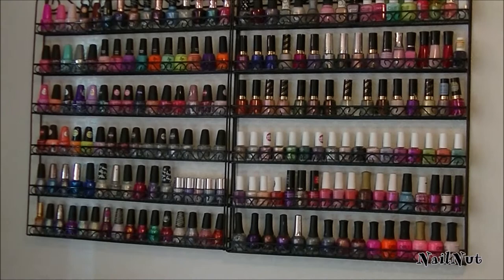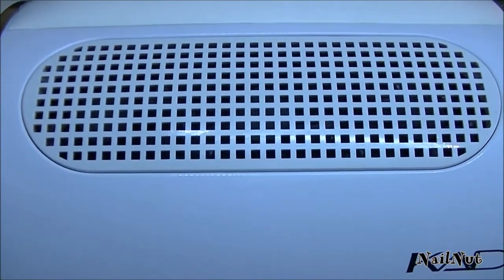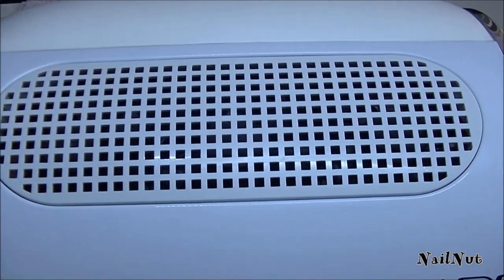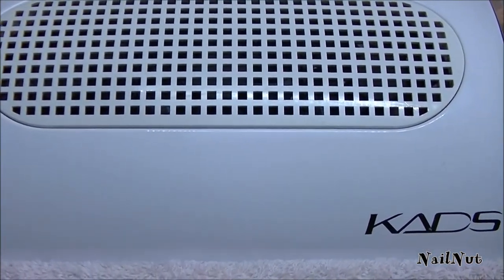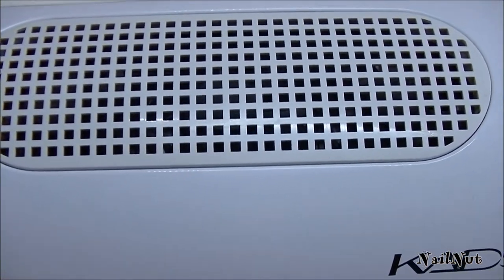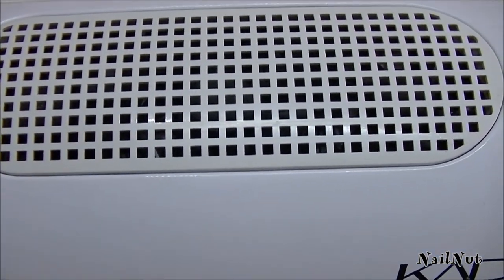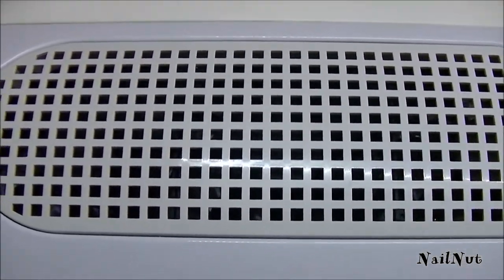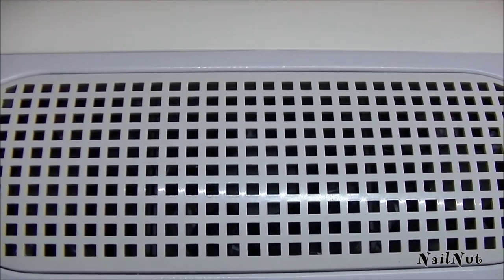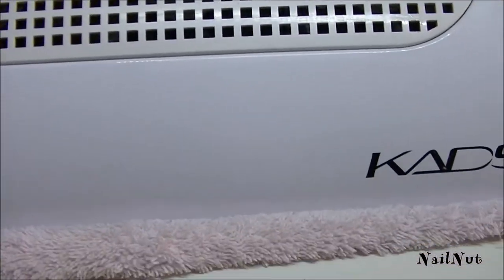You can actually use these racks for spices too, or even your acrylic paints. The next item I want to show you is this nail art dust collector that I got from Amazon — it's the CADS. I've never tried a dust collector before, and I wish when I had my salon years ago that I had one, because it really does save your lungs from all of that dust, especially when you're filing gels, acrylics, or even just your natural nails.